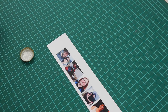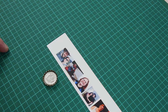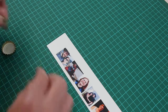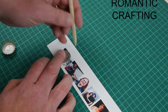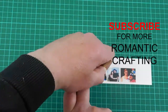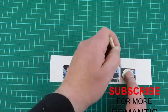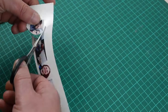An easy way to find out what size to cut the photo to is to find a coin that will fit into the lid snugly and then just draw around it. And then just cut around the pencil line.